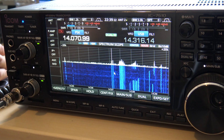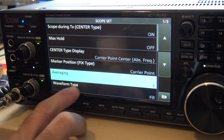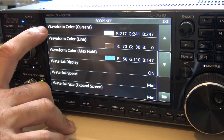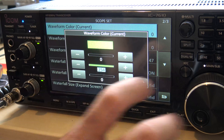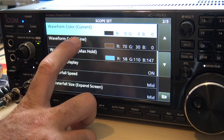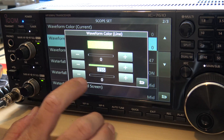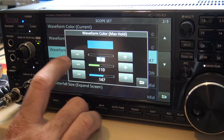Now the next thing you can do is go in here, go to waveform type, and go to 'fill plus line.' Then the waveform colors — we're going to take the waveform color, the current one, and go all black, so move it to zero — all zeros, that's black. Then take the waveform color line and make that green: take the red down to zero, bring the green all the way up, and blue to zero. And the waveform color max hold, we're going to take that to black as well.